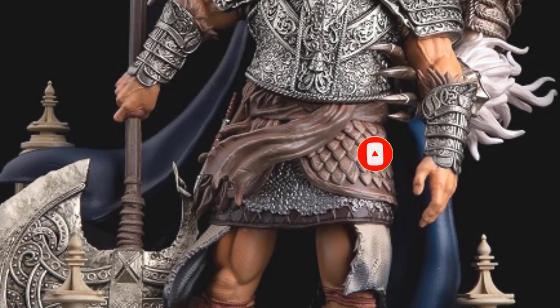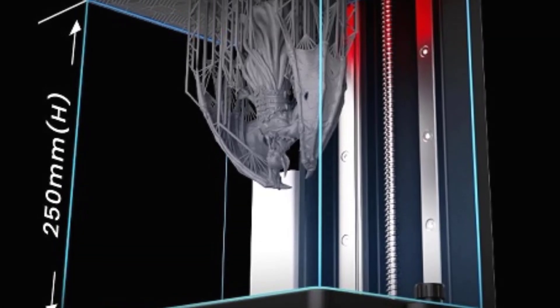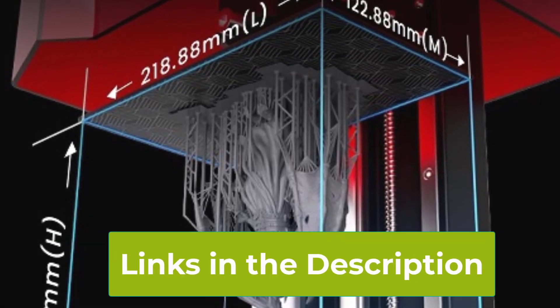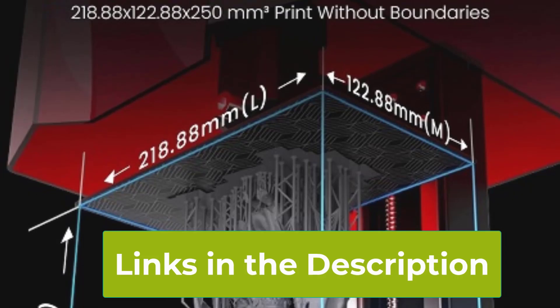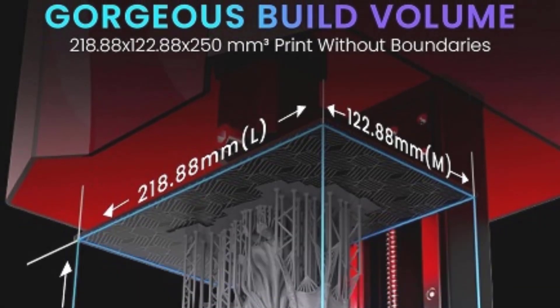Overall, the Elegoo Saturn 3 MSLA 12K 3D Printer is a robust and reliable choice for those seeking large, highly detailed resin prints. Its combination of high-resolution display, large build volume, and advanced software support makes it a versatile tool for a wide range of 3D printing applications.